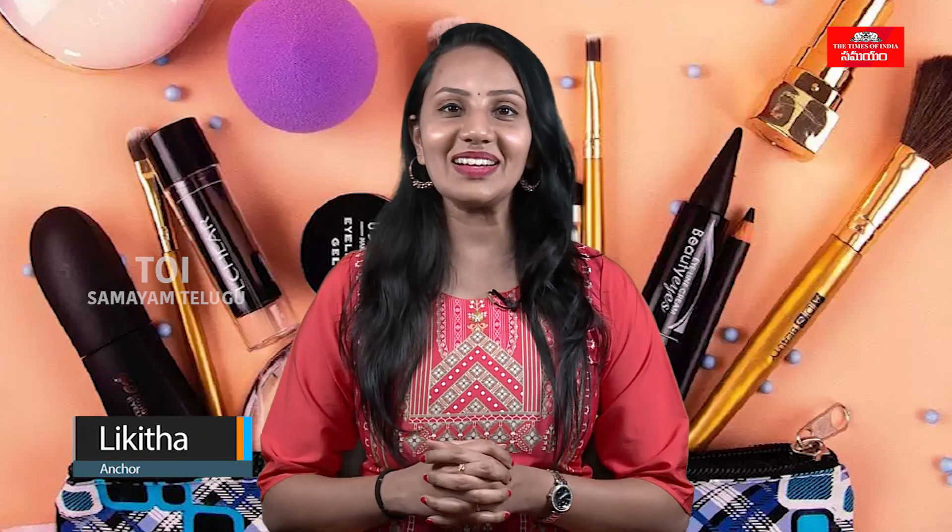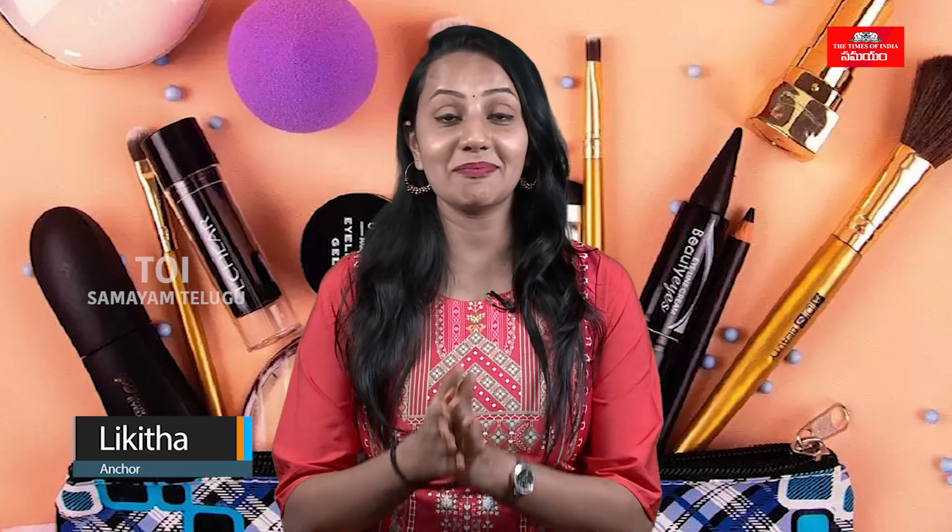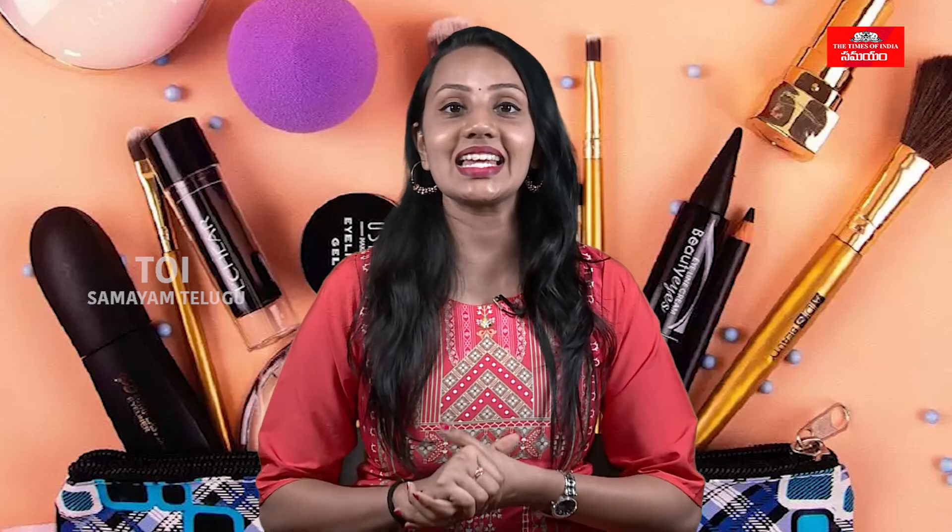Hello everyone, welcome to my channel. I am very happy to introduce you all in this video. I will show you all night face cream. I will show you the ingredients that you use, how to make the face cream and the hydration of your skin, and how to make the ingredients and process.